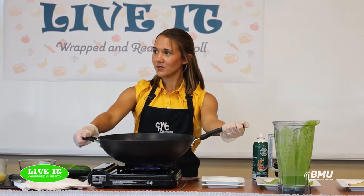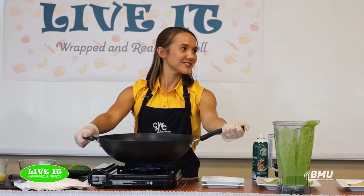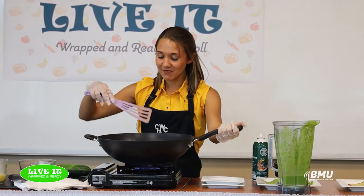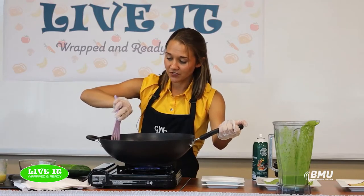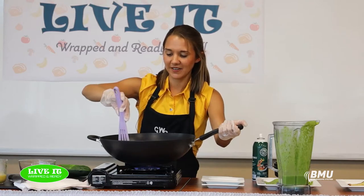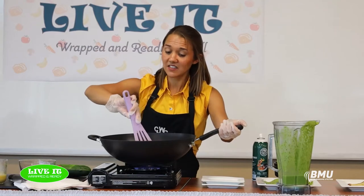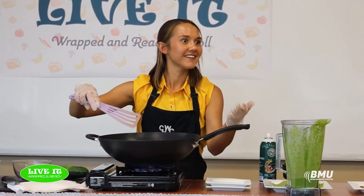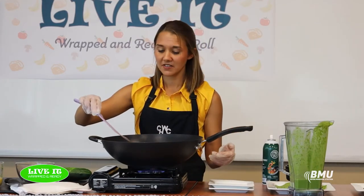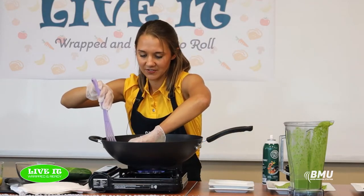This fall, cooked cinnamon apples would be delicious in a crepe. This is going to be a sweeter crepe — I use banana as a natural sugar. Sometimes people prefer more savory types of crepes, but I would stick with sweet fillings for these banana crepe recipes.